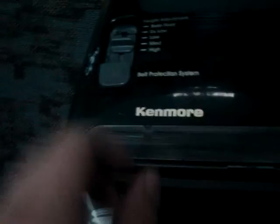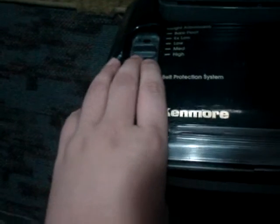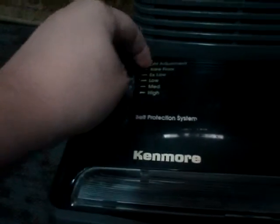It does have a performance indicator. The thing I find cool about this is it's a dual motor system, so you can turn it off — brush roll off — and set it to bare floor right there.